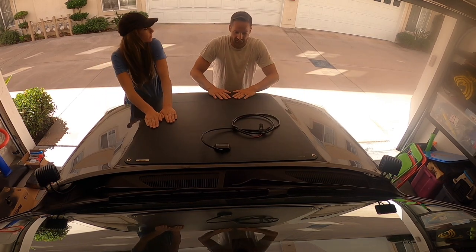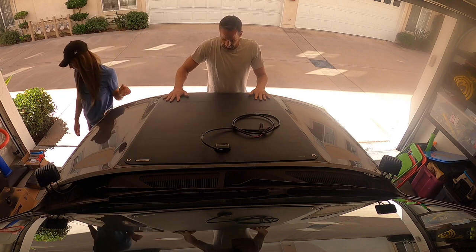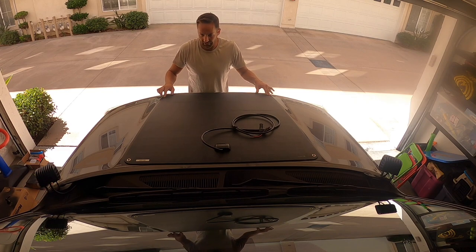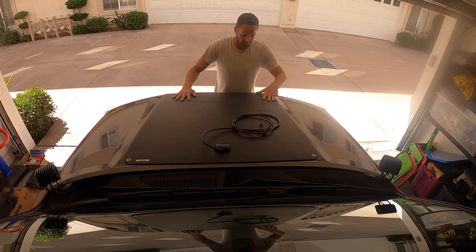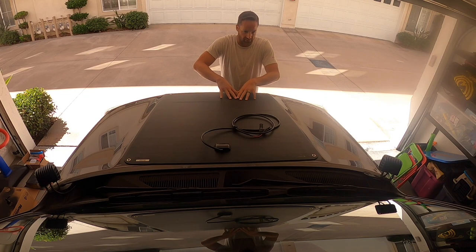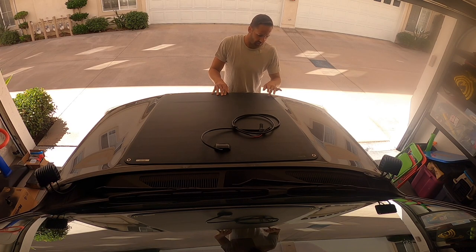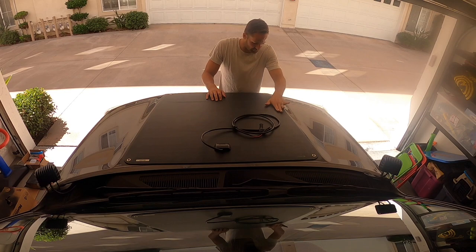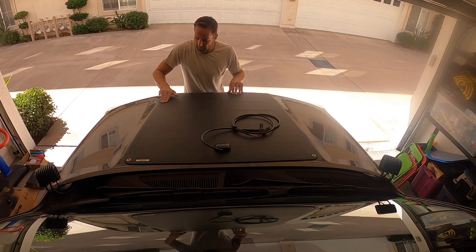Now I'm going to put some weights on it to hold it down so it can really adhere to the vinyl on the hood. I'm still up in the air — I've seen a few guys actually put a little silicone bead around the edges. I haven't decided yet if I'm going to do that. I talked to one guy who did an install and he took some black silicone and put a little bead around and also did the door edge trim.